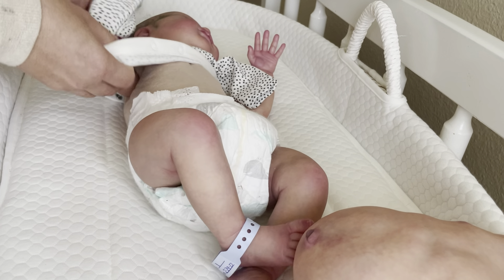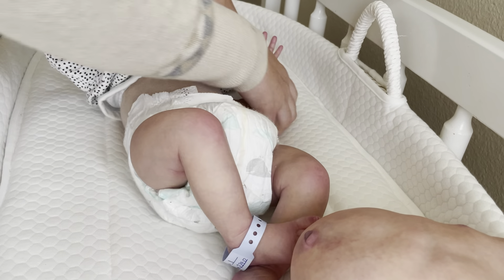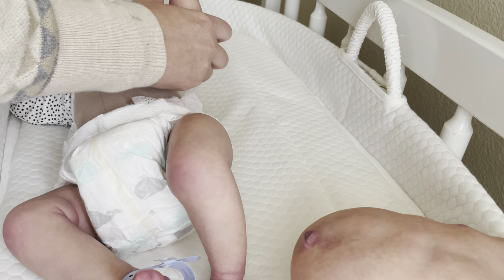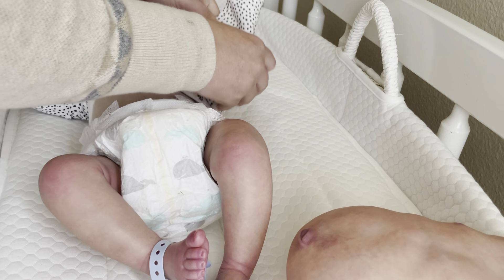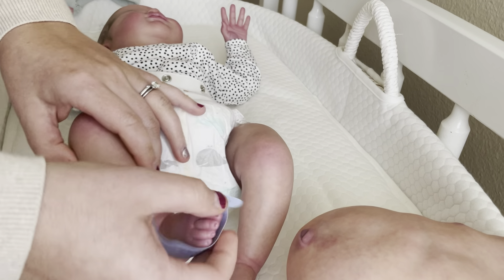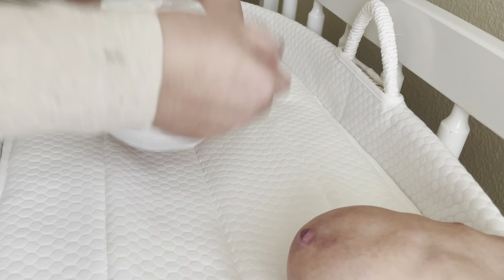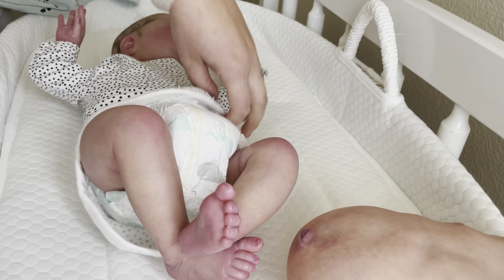If you go back on my channel, go way back to about last summer and you'll see my box opening of prototype Coco — it was by Angela Plika. I cried when I opened her up because she was just so beautiful and so realistic. She was vinyl though.